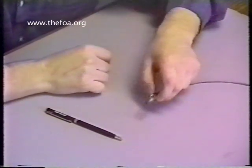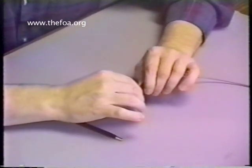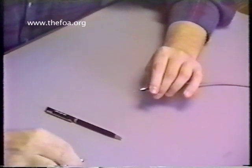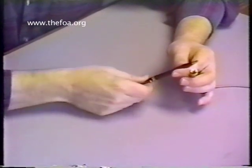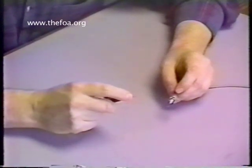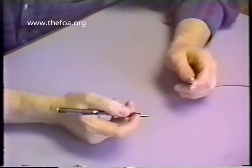We've allowed the connector to cure overnight, and now we're ready for the polishing procedure. Before we can actually polish, we have to remove the stub of glass that protrudes from the face of the connector. For that, we're going to use the sapphire-tipped cleaving tool, which has a wedged sapphire tip at a 60-degree angle, and it's fairly sharp, so be careful.